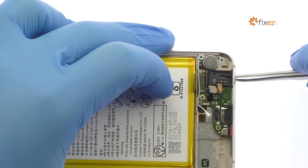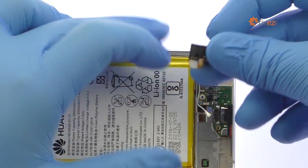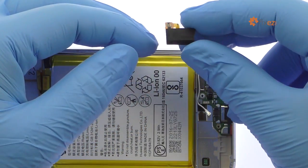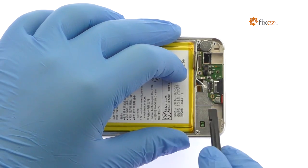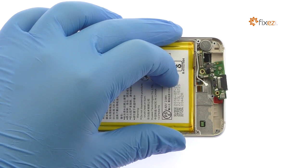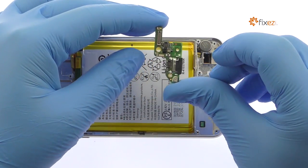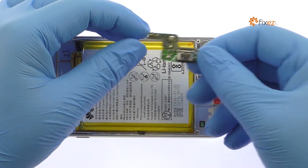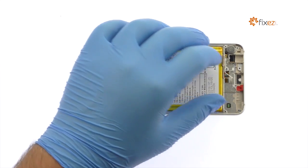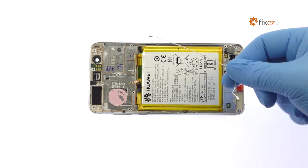Extricate the Honor 8 headphone jack. Remove the daughter board from the mid-frame — it includes the Honor 8's USB-C port and primary microphone. Lift out the signal cable and then, with the tweezers, remove the spring-contact connected Honor 8 vibrator.